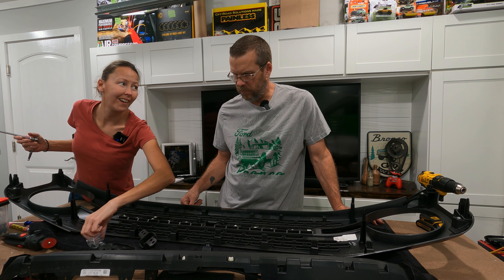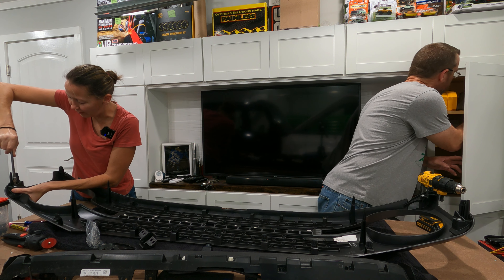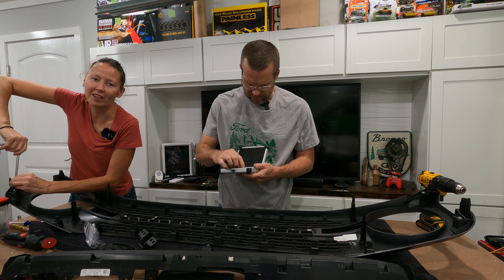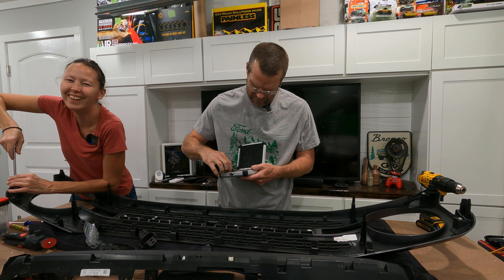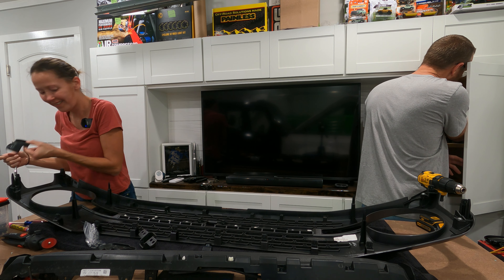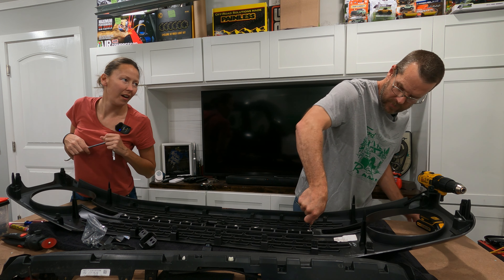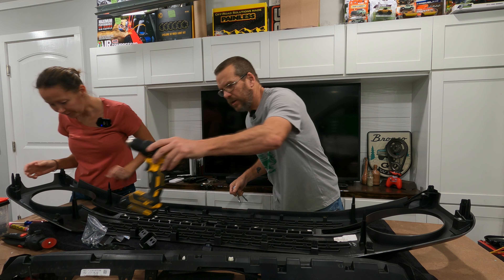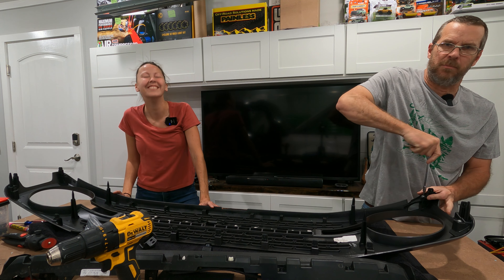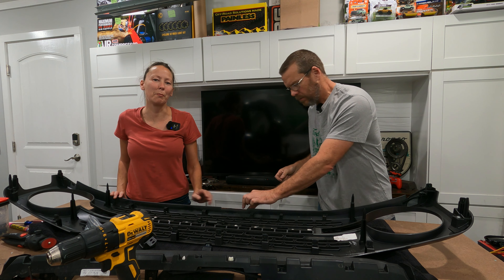Dealies? It's a dealie. Which of my bobs? It's a dealie thingamajig. She is a mechanic — she knows the mechanical lingo. If you don't know it, just make up a word. Most of the people who work on or have cars don't know what anything is called, at least not the proper terms anyway.